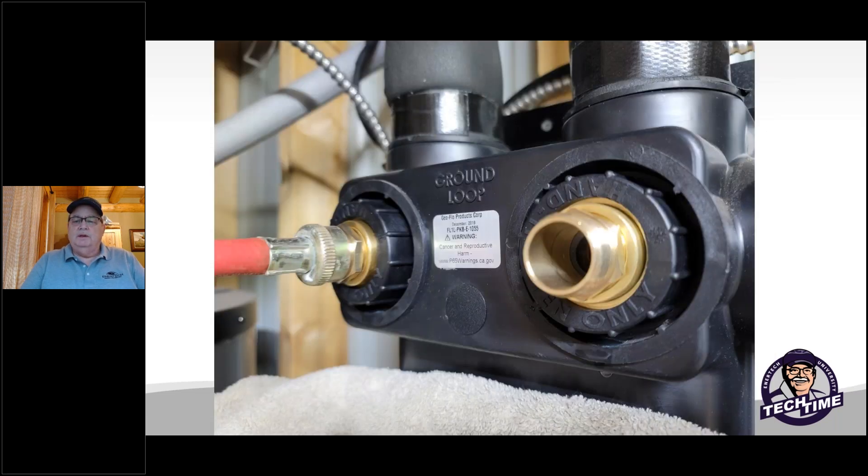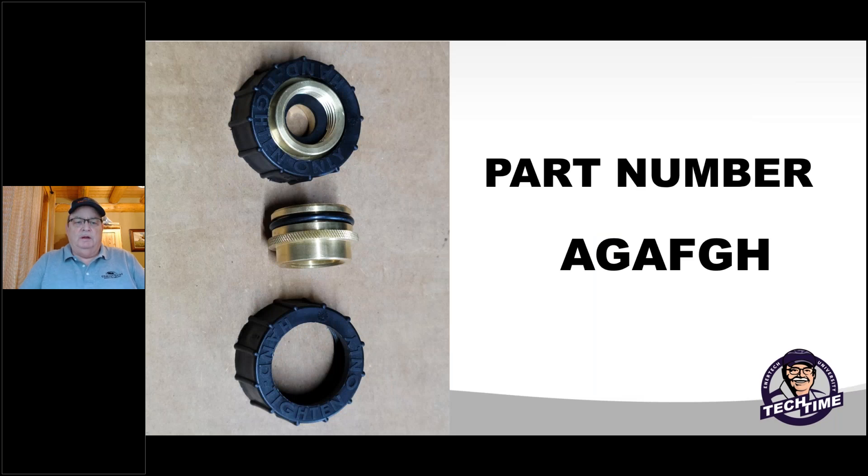InterTech carries these adapters and they're made for garden hose connections. So instead of the big purge cart, you can actually use a small circulator — the kind you might use for purging radiant floor zones, hydronic zones, or even acid cleaning boilers. The part number is AGAFGH — that's a good number to write down. You get two adapters in the kit: a single o-ring fitting that goes into the double o-ring connector port. Hand-tighten them and you'll be able to connect two garden hoses for your purging. Order one set per technician and it'll make your life faster and easier.